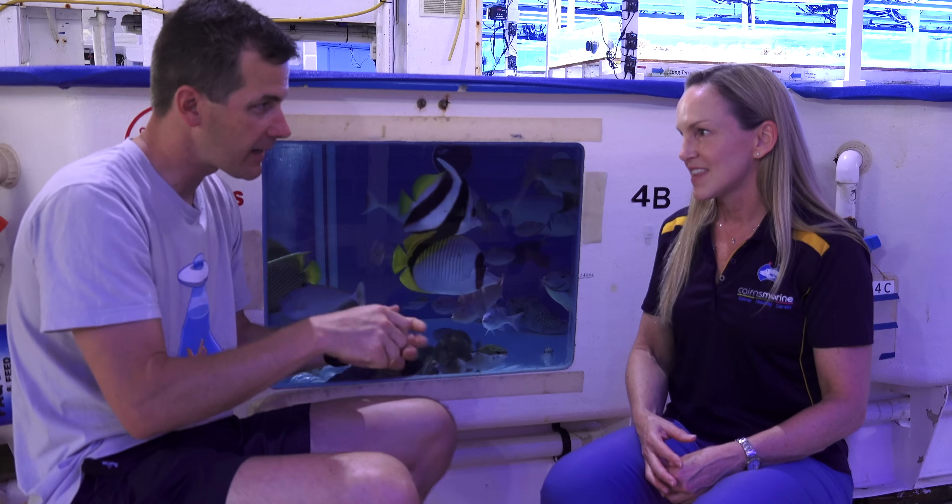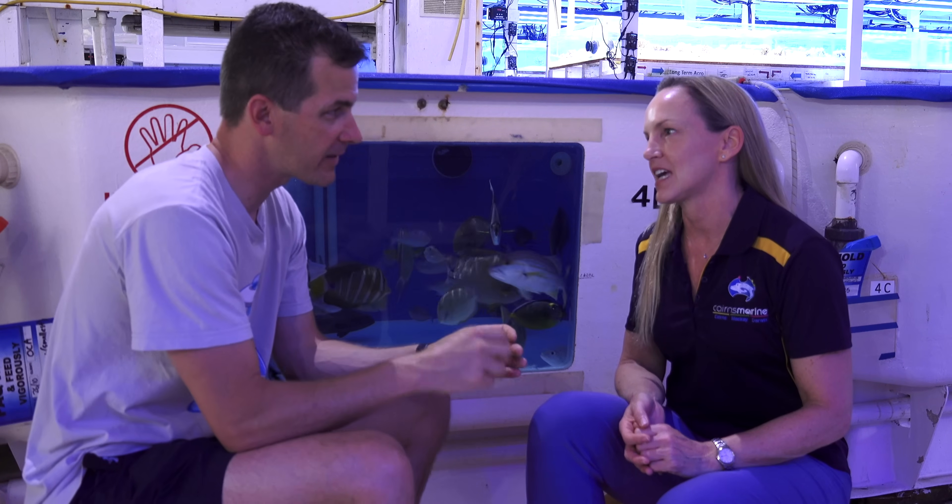Whether you're drip acclimating or taking a small cup of water and adding it every five minutes, as long as it's slow, that's fine. Adding a little cup and pouring a little bit in works just as well as floating. One thing people say is you don't want to put an air stone in the bag immediately because you'll make the ammonia toxic — and that's right, it can be. If your shipper is putting an ammonia blocker in the water, that's a good thing. Slow and steady wins the race, and that causes the least amount of reaction for your animal.